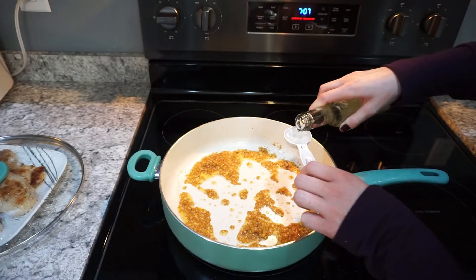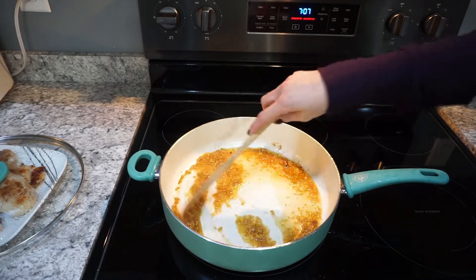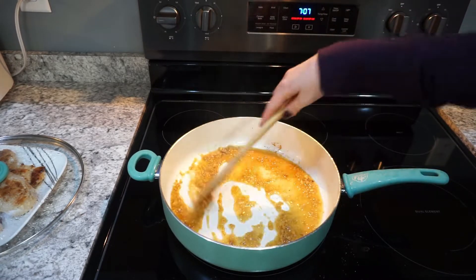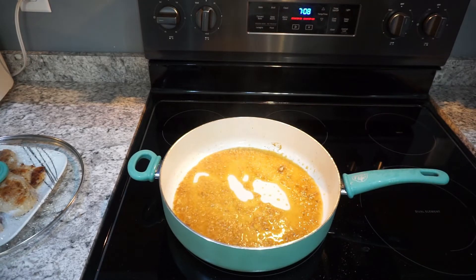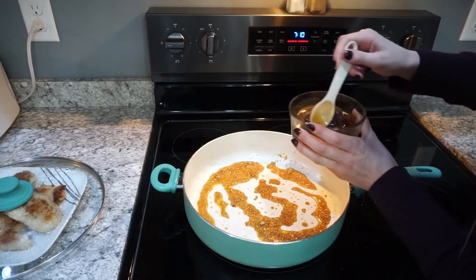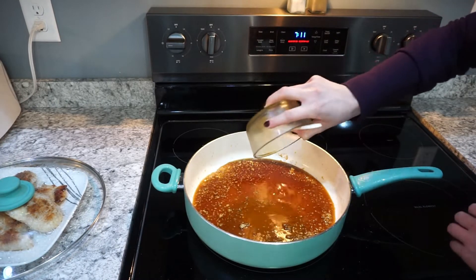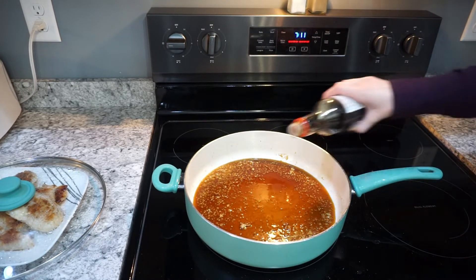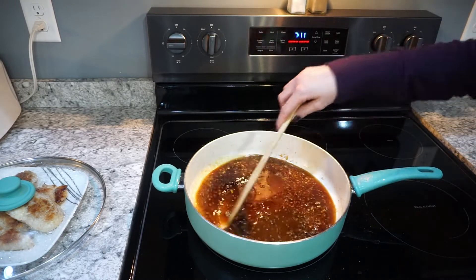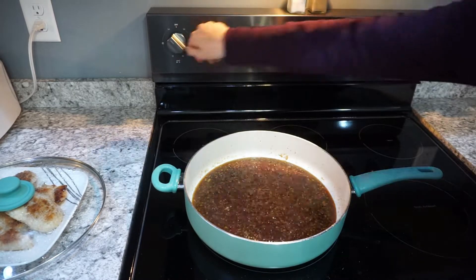Then add three heaping tablespoons of white wine vinegar and cook until it's basically cooked all the way off — you'll be left with just the ginger and garlic in the pan. Now add in the sauce we mixed up earlier — the soy sauce, honey, and water — and let that come to a simmer. I did add just a little bit more soy sauce because I like it that way. Let this heat up and then we'll be adding the chicken back in.